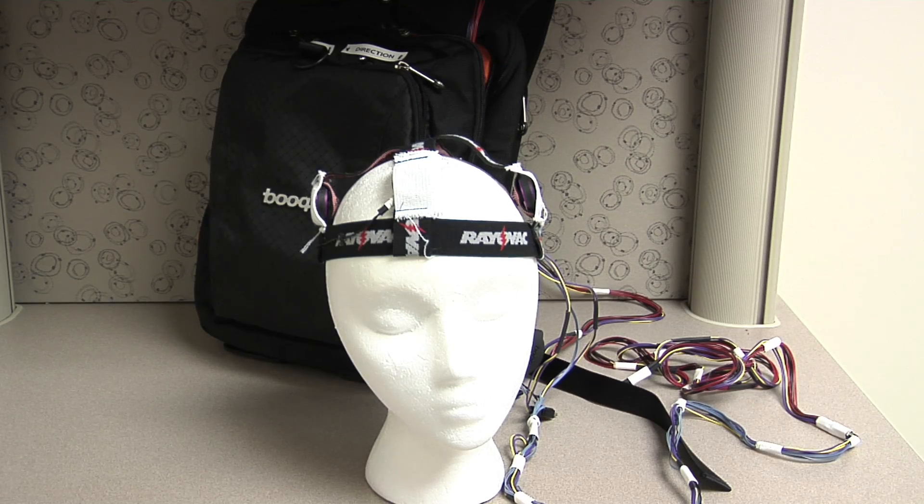Balance is not a conscious effort. When you're missing the vestibular sense, you're really consciously relying on the other two senses — eyesight and the sense of touch. If we could give this person an additional third sense of touch coming from somewhere else, we felt that the brain would be able to use that and in some way make up for the vestibular sense that they were missing.